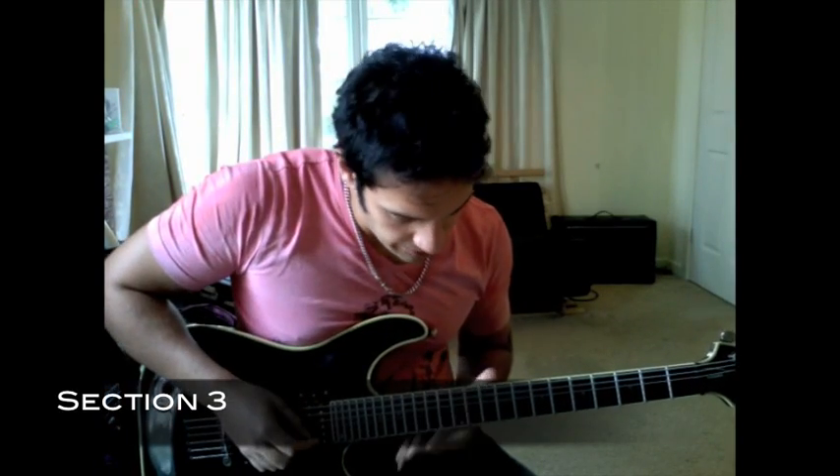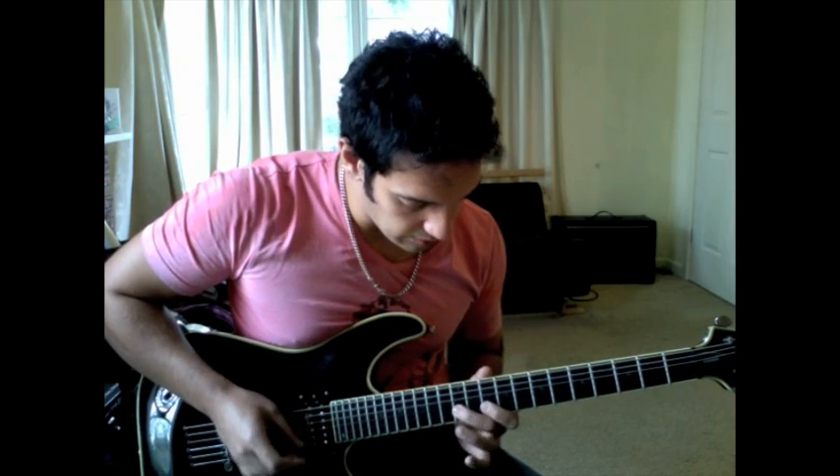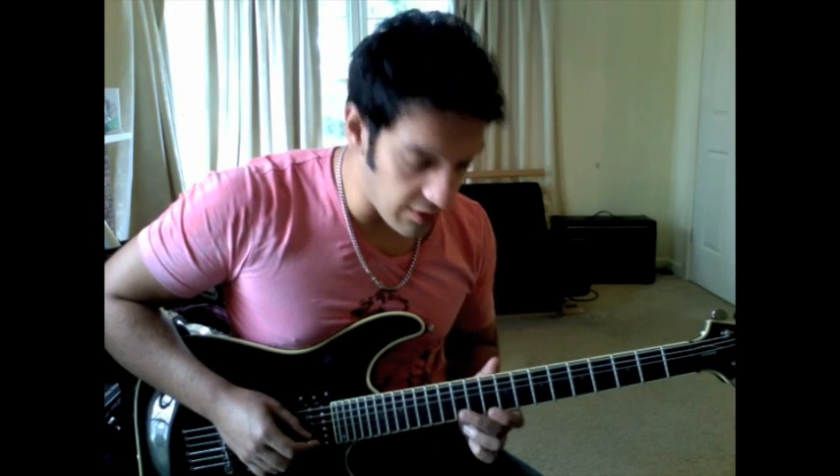So the third group. I'm starting on 10th of the 2nd string with my middle. I would generally have the ring and a pointer here, but because of the eventual pinky stretch, I'm using the middle. So I'm doing a pull off from 12th to 10th, going to 12th with the string above, then back to 10th again. And I just repeat that twice.